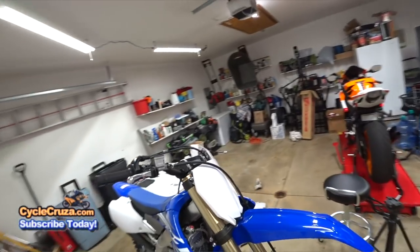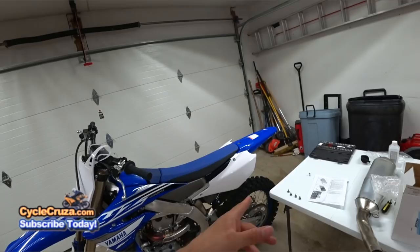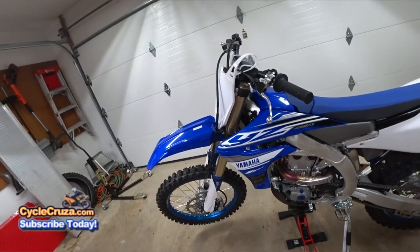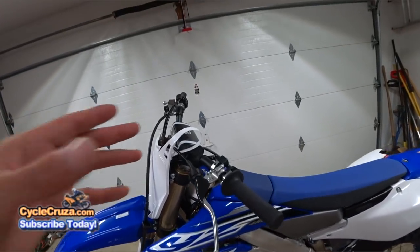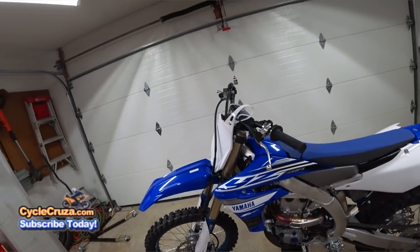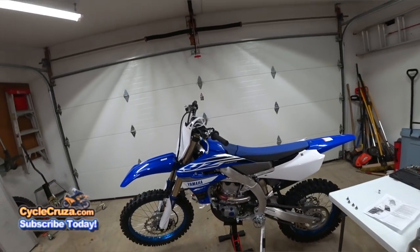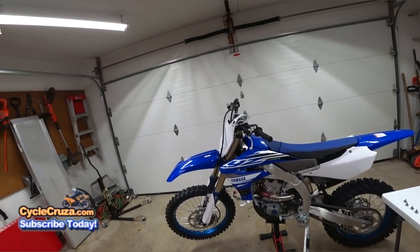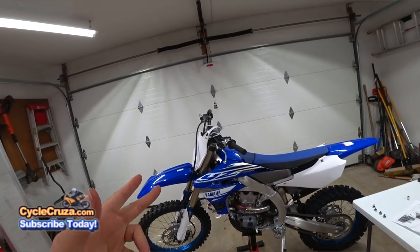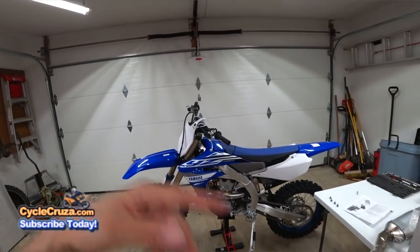The next build video will be a much more difficult install where I have to put all the street legal stuff on the bike — the rear fender with the tail light, turn signals, routing the wire harness, figuring out where to put the horn, the switch on the bar, and the mirrors with integrated turn signals. I'll be taking you through the process of making this bike street legal. I still have yet to receive the Ohio title, but once I get that I'll go to the title bureau, sign a form, and switch it over to a motorcycle title.